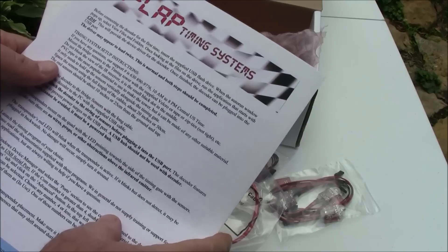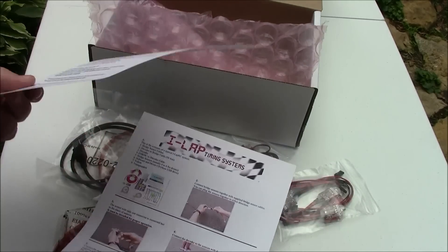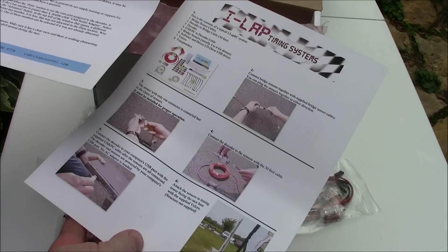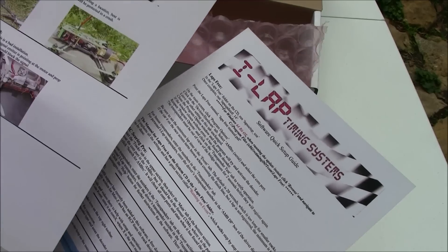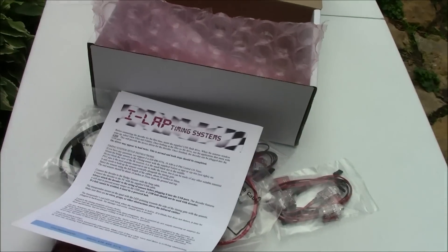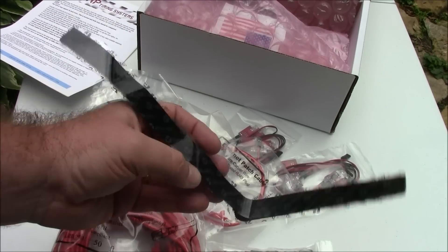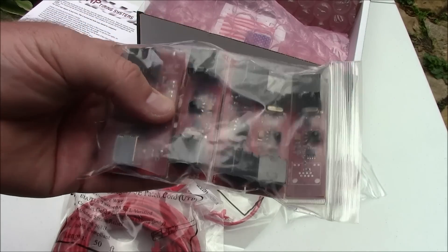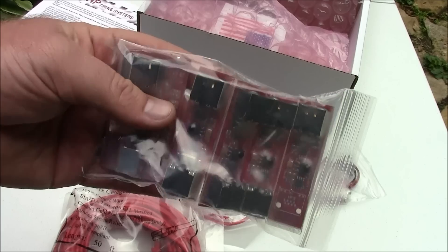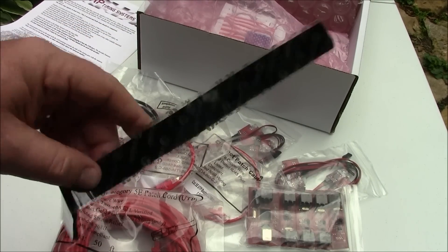Here are the instructions that came with it. It also came with Velcro to attach these to your timing gate pole. That way you can take them off easily without having to cut zip ties or anything.